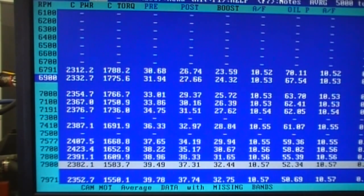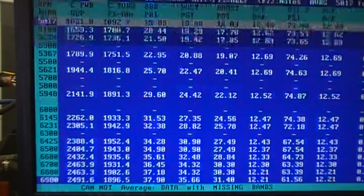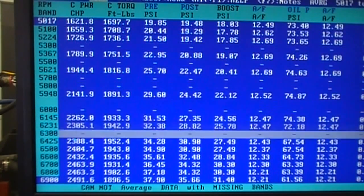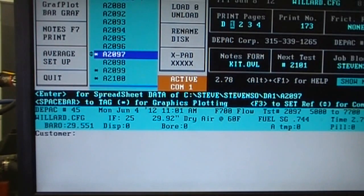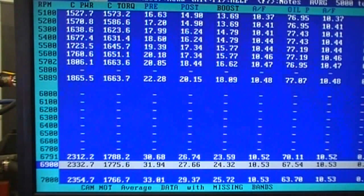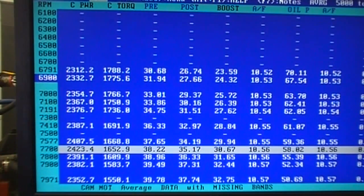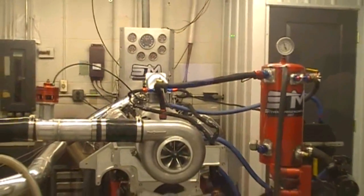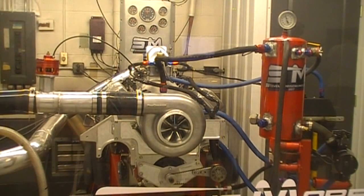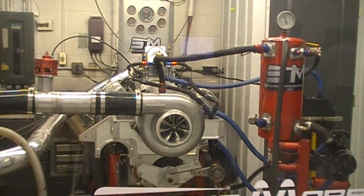If we look at a direct number: our peak with the 139 ProVoluted version was 2491 at 6,900. Our peak horsepower with the stock 136 is 2423 at 7,700. So it's definitely revving up. What we're going to do now is actually try throwing a bell on this thing, and maybe try our own internal modification and see if it works. But this thing is definitely pretty good.